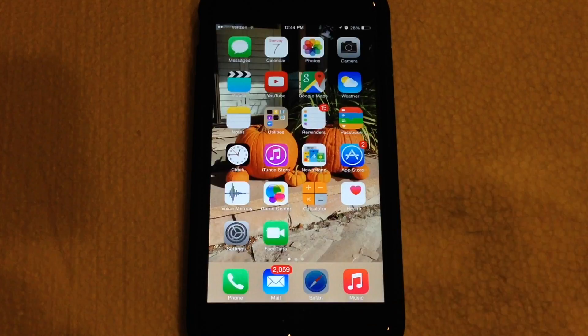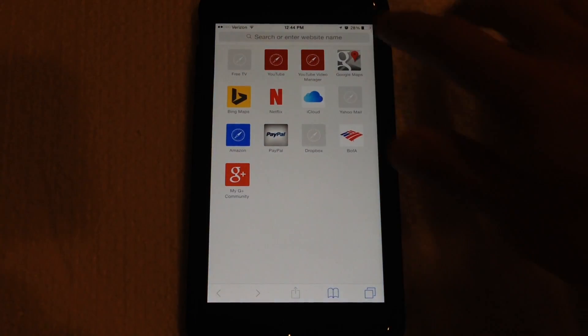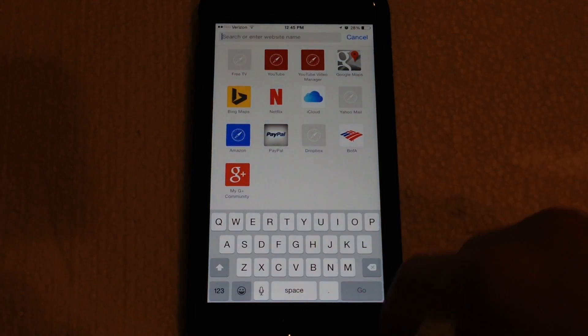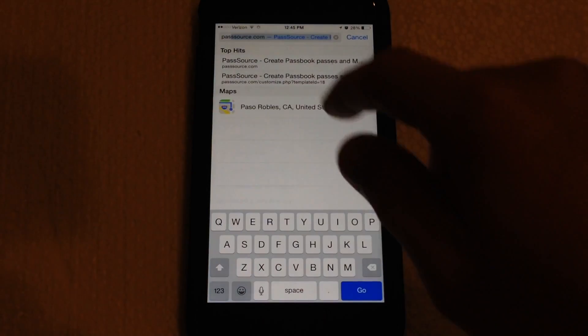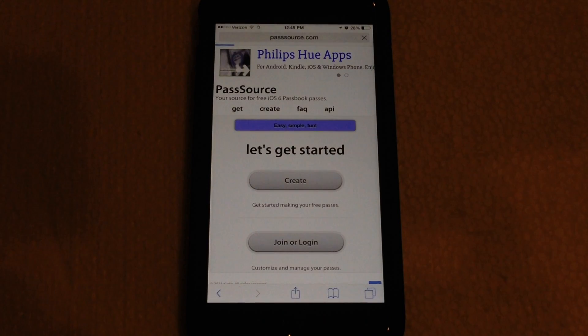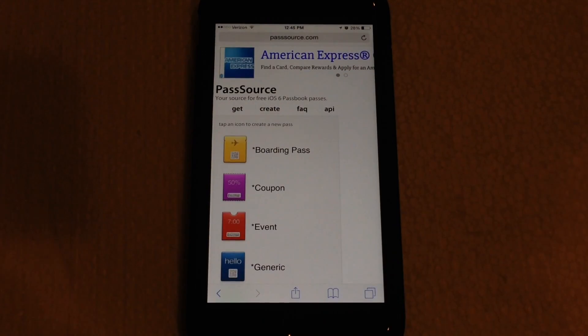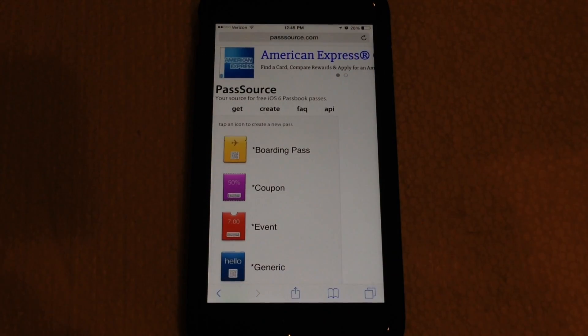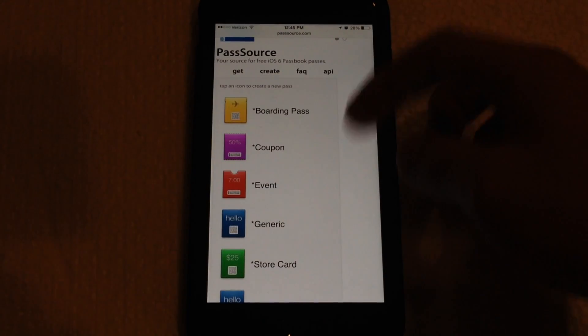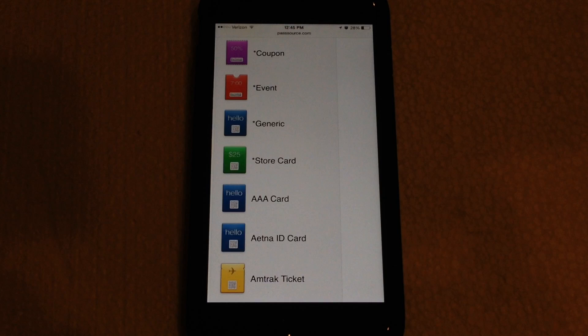First things first, you want to jump into Safari and head over to the PassSource website. I will go ahead and leave a link in the description so you guys can quickly click on it and go straight to it. Once you're at the website, you want to hit the Create button. You do not have to log in or create an account to do this — just hit the Create button.